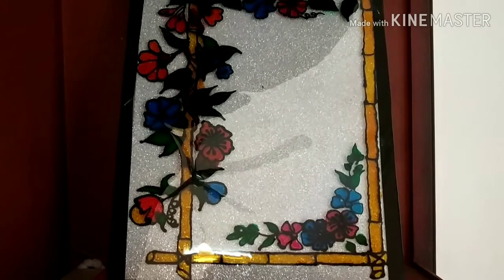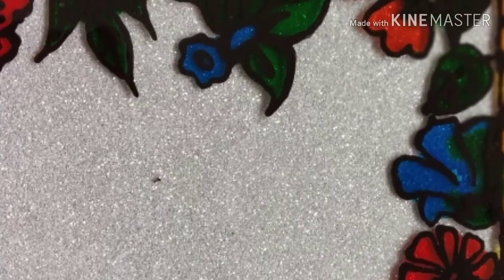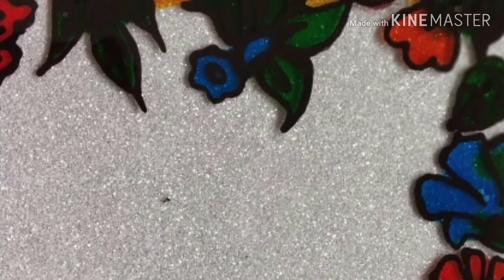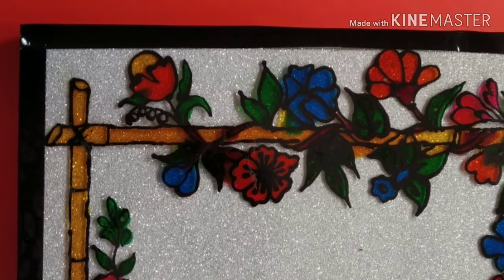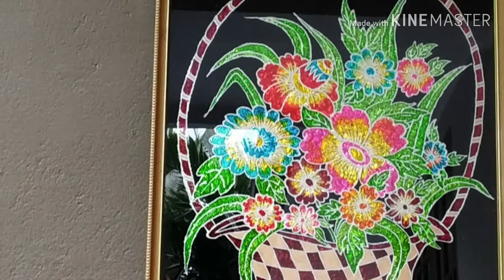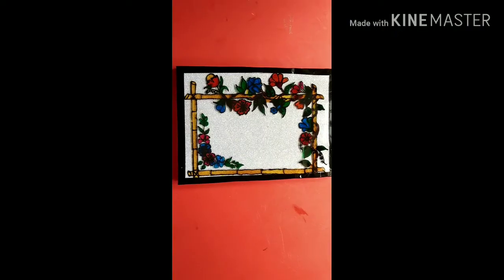We are going to show the first craft video. We are going to start a school project. We have to do a glass video. We are going to start a glass video.